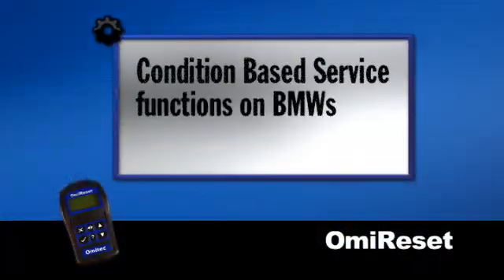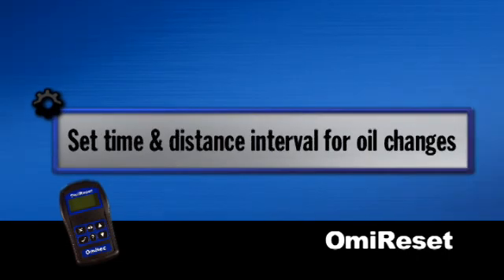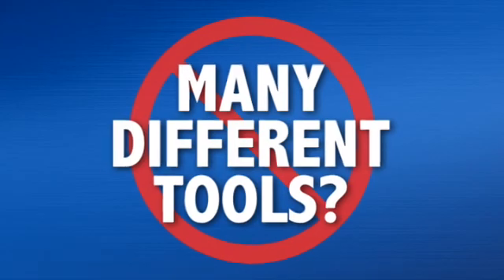You can handle condition-based service functions on BMWs with the optional CBS cable. You can also set the time and distance interval for oil changes on Audi and Volkswagen. No need to buy many different tools for different manufacturers.